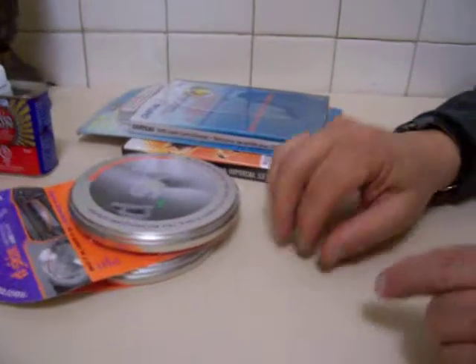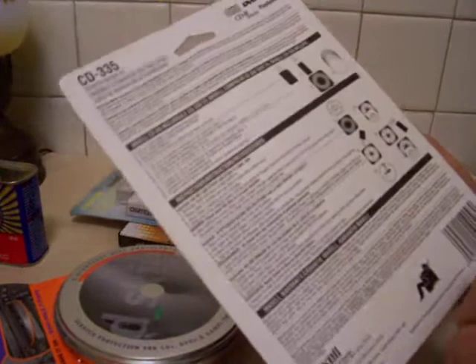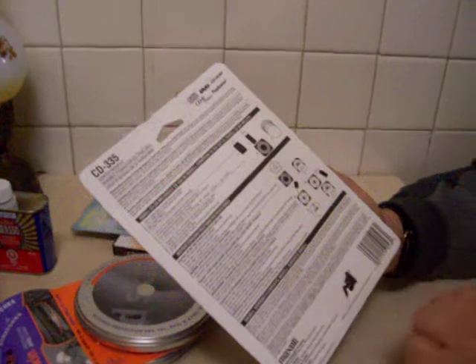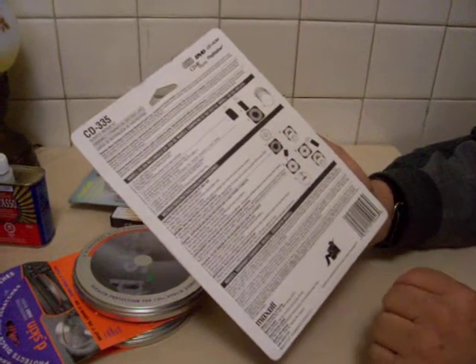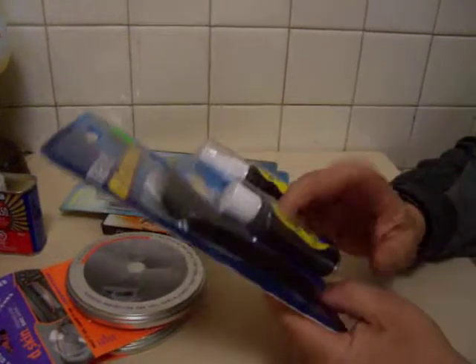Then if you have already scratched or got your disc dirty, there are different ways to fix it. Here's a scratch repair kit. You turn this over, stick the disc in there, and it gives you various things you put on there and you can basically unscratch it. You can sand it and refinish it — sort of like making telescopes by getting some grit. There's some grit included in here.